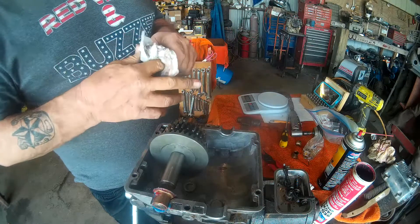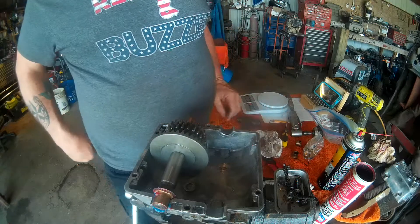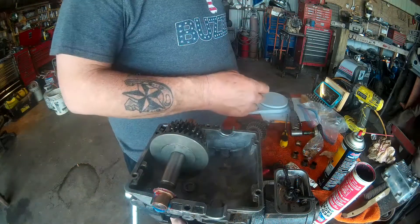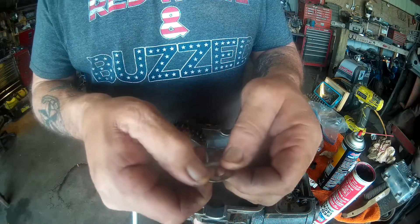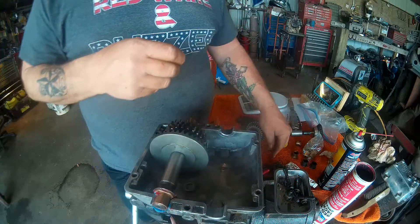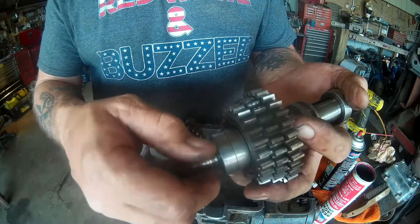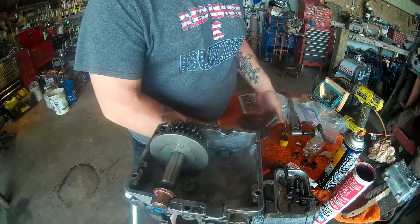I'm going to do the output shaft, and then I'll get back to y'all — I'll show y'all something. This is why I do this. Look at that. It's wearing on my bushing, causing my bushing to fail. It's causing that on my output shaft. I think we're going to be okay, but it's still not good. That's why I do these teardowns.